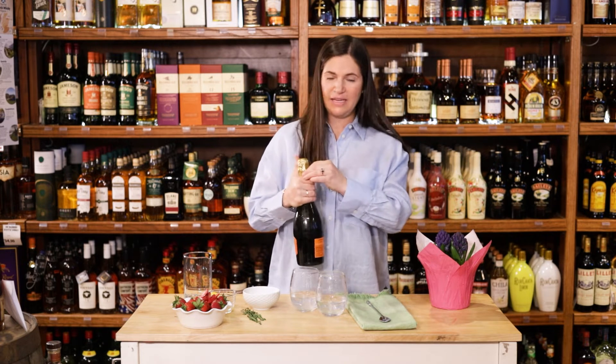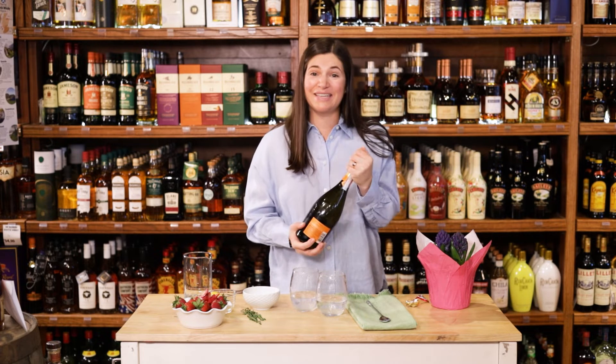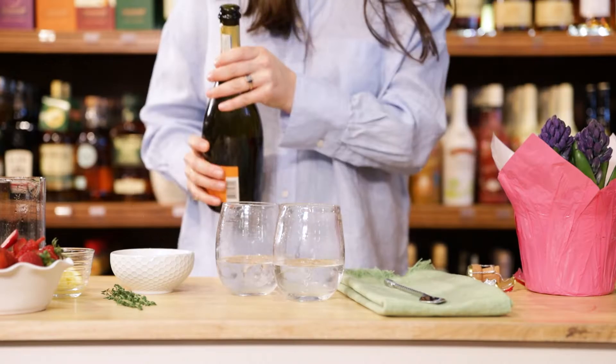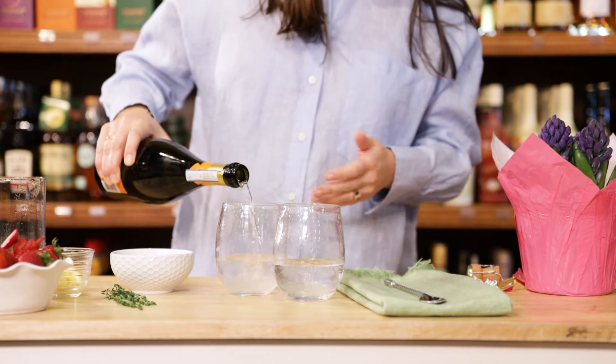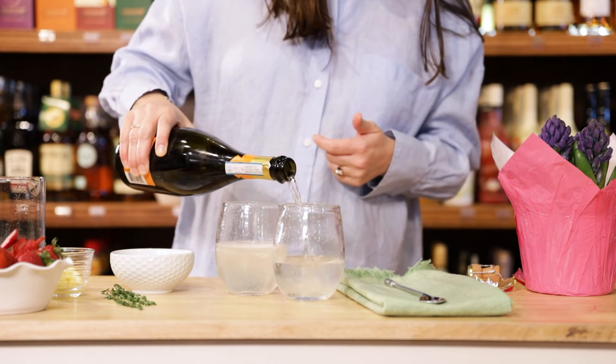Now we're going to take any Prosecco that you have and open up the bottle. The key is having it really nice and cold. Top these off — you can do however much you like, but because this is a sparkler, I like getting a little bit more of those bubbles in there.